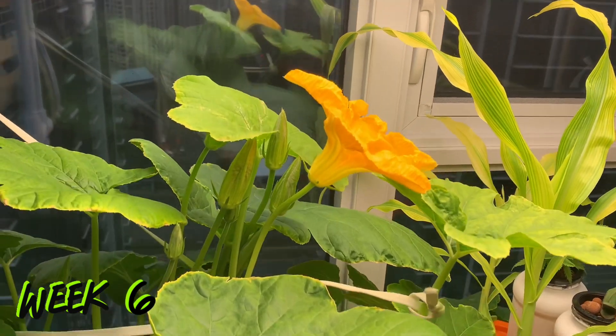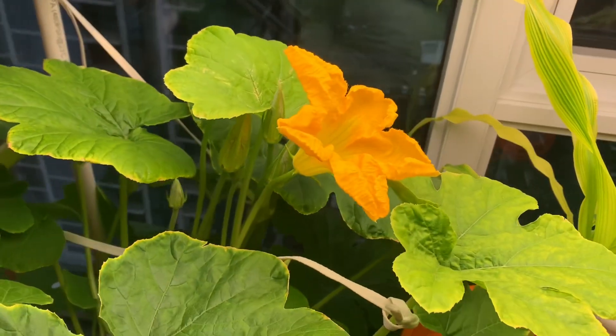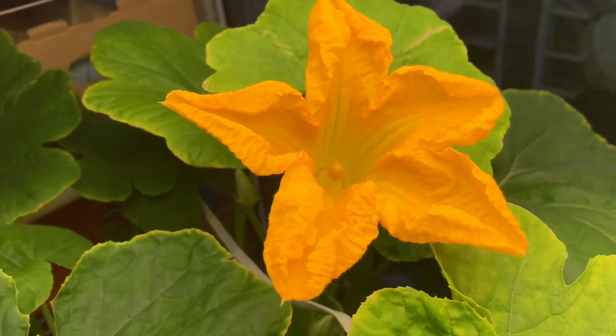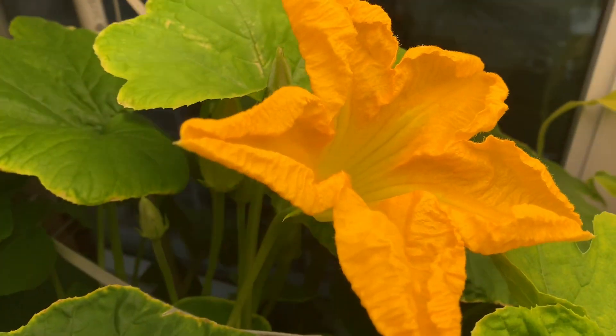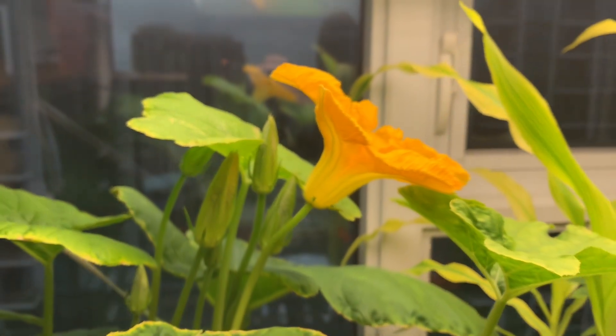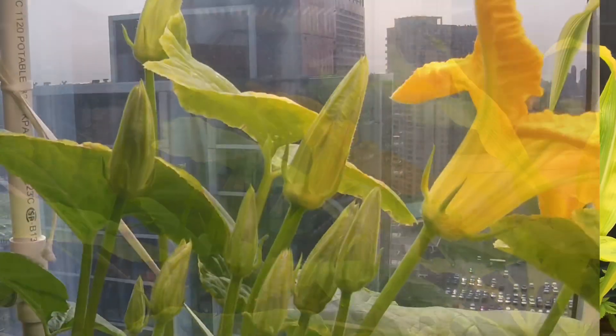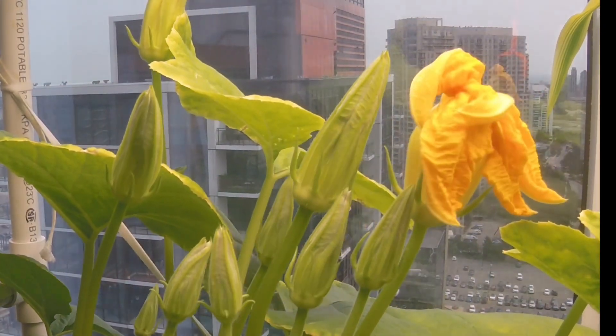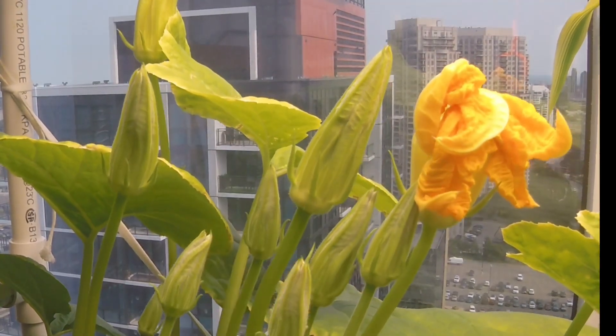On day 36 we had our first flower in bloom and it looks absolutely beautiful. Male flowers should begin to bloom a week or so before the female flowers — this is the plant's attempt to begin attracting pollinating insects before those female flowers arrive. These flowers only last for a day and for the most part are shriveled up by mid-afternoon; you'll need to get out there in the early morning to appreciate these in their full glory.